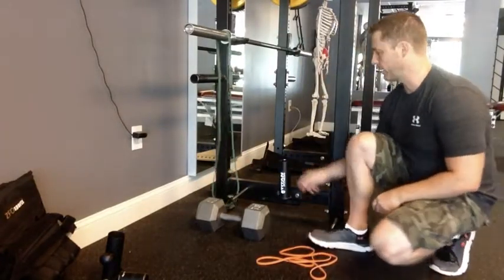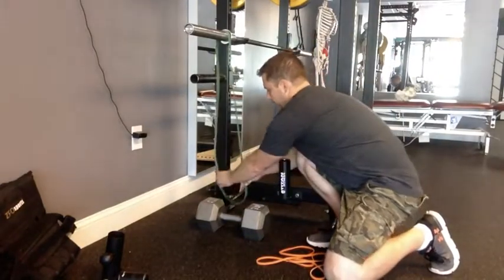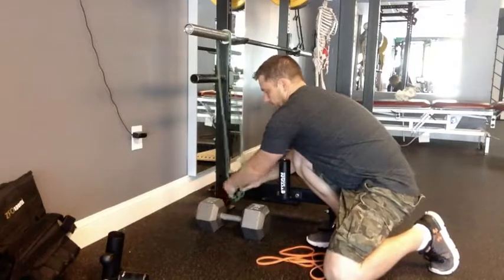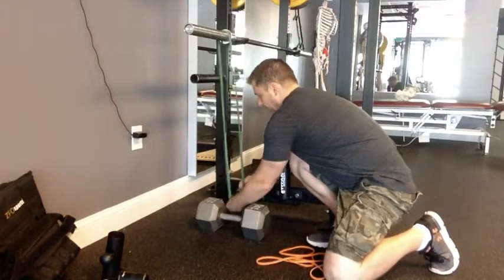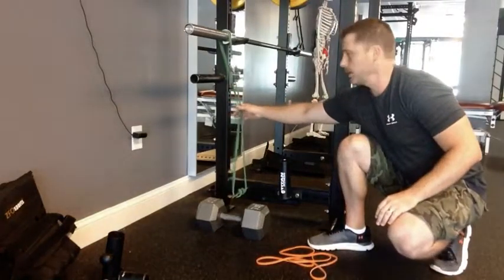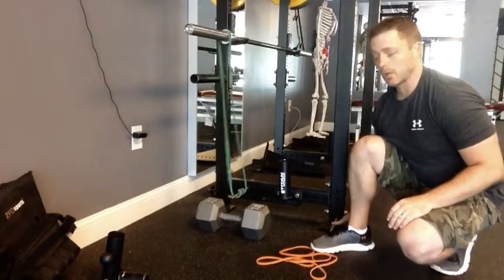Using the lower peg here, I could wrap this thing around a certain number of times — two, three, maybe up to five — wrap it around to get the right amount of tension on the band if you're using the lower height.